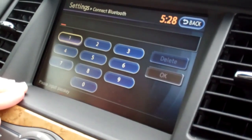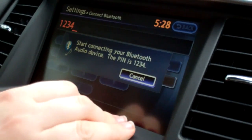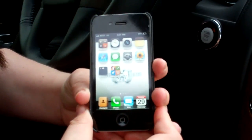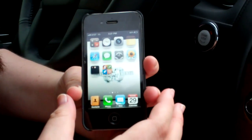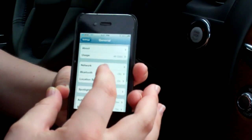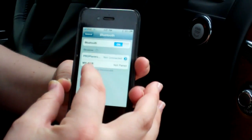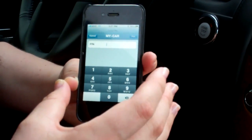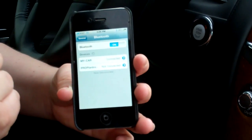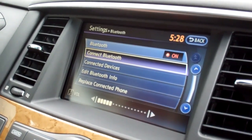It's asking me to submit a passkey, so I'm going to enter 1, 2, 3, 4. Then I need to go to my phone — it's different on each phone, but on the iPhone 4 go to Settings, then General, then Bluetooth. It will find the car — select it, enter the same PIN: 1, 2, 3, 4 — then tap pair. It has now connected and you can hear the music playing.